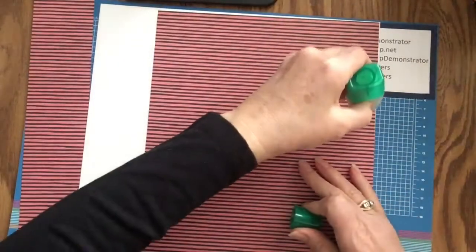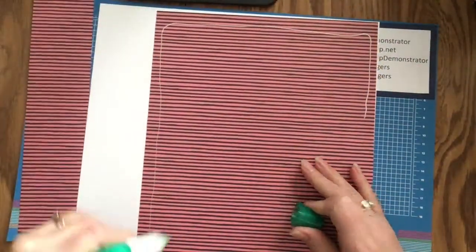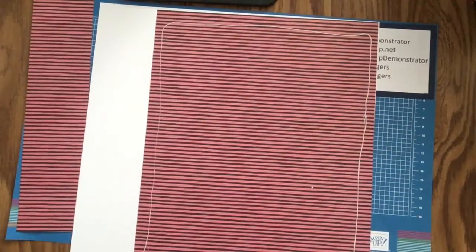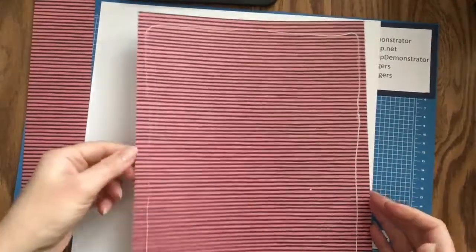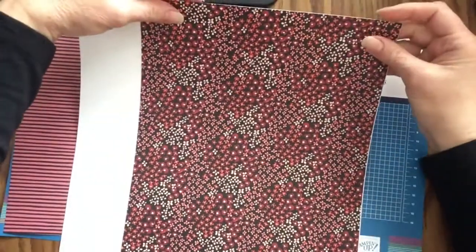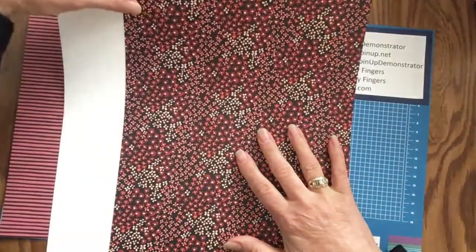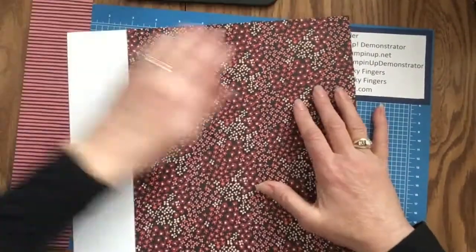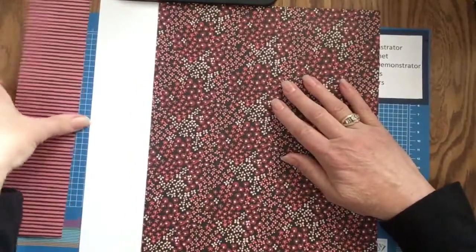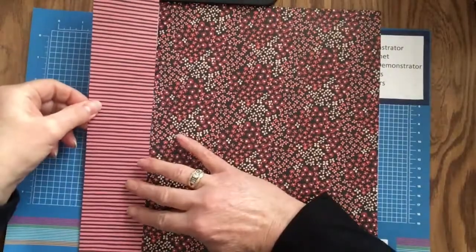It's best to use the multi-purpose liquid glue as it gives you a little bit of wiggle room and time to position it before it dries, because you want to make sure that you have it right at the edges of your paper. I'll just line it up. Now we will add our coordinating strip and lay it right alongside it.